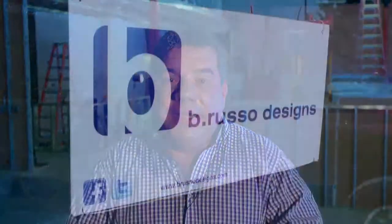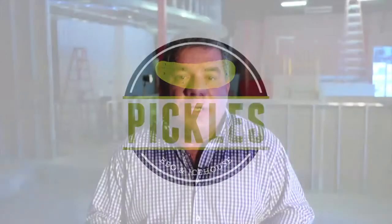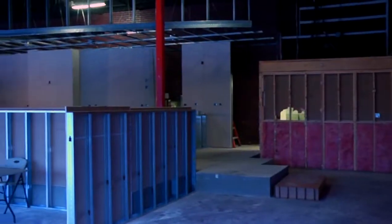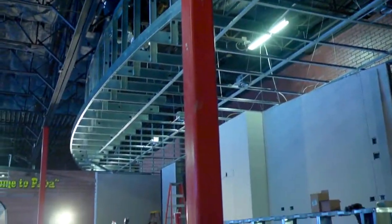Hey Susie, hey Linda, welcome to this episode of Build It With Bruce. Today we are in Watauga, Texas, developing a concept called Pickles, chef-driven barbecue. We are in a basic shell state right now. We have started framing. Let me walk you through and show you some of the Bruce Russo design signature items.